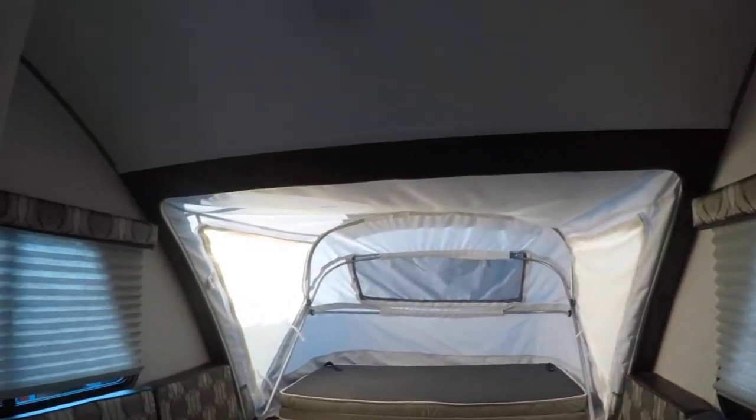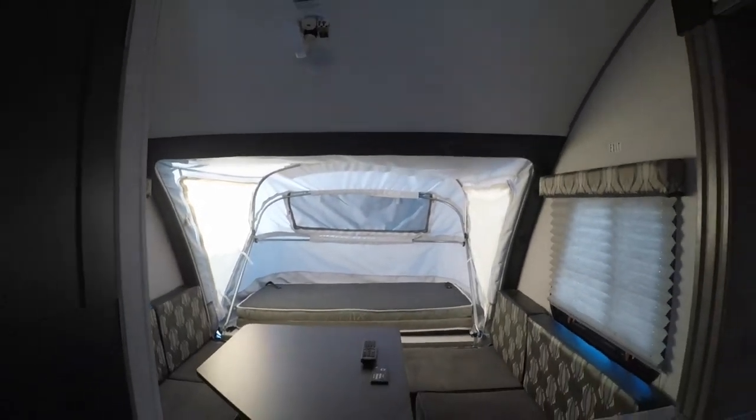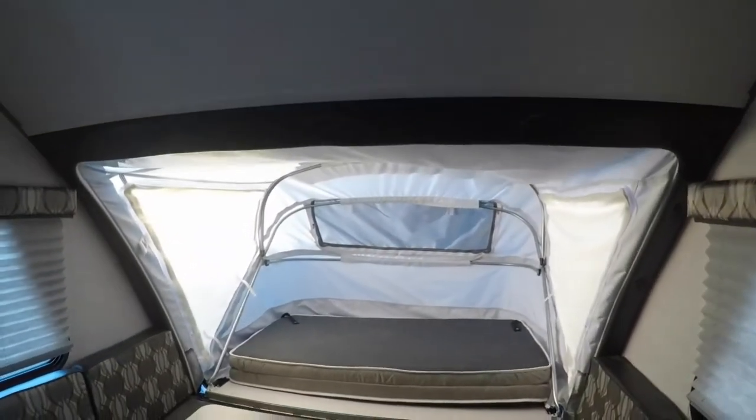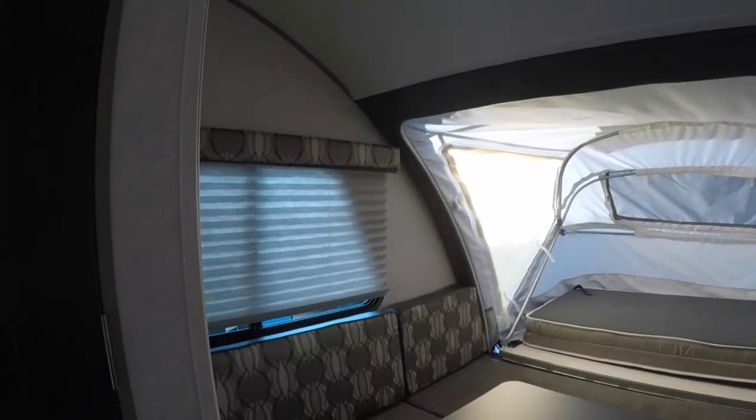Nice big dinette table on this guy. You can use it as a U-shaped dinette table if you'd wish. Very nice on this backside — you can pull this table out if you want to entertain. No issues whatsoever.